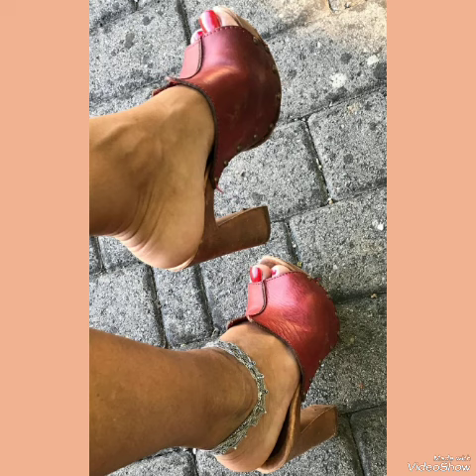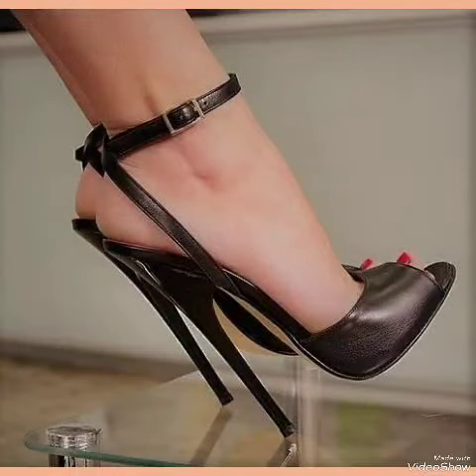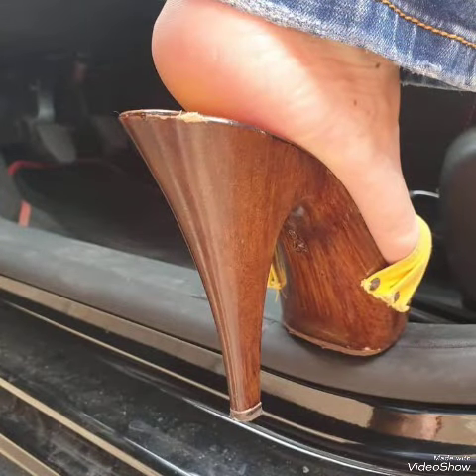Step out in style and comfort with our high heel sandals. If you want to buy these designs online, I will tell you the best three websites: amazon.com, eva.com, and aliexpress.com.